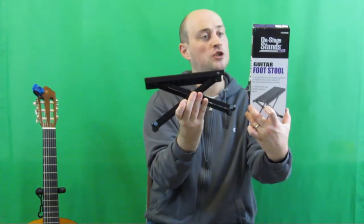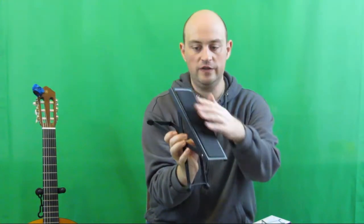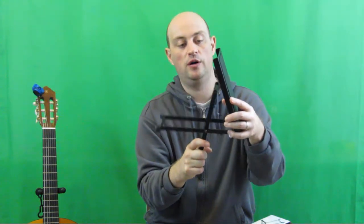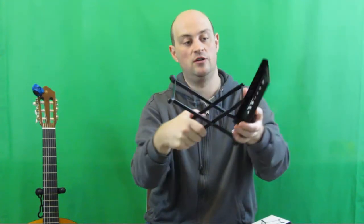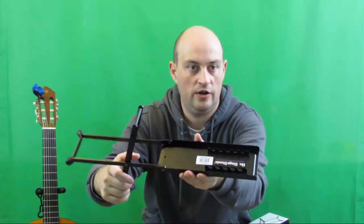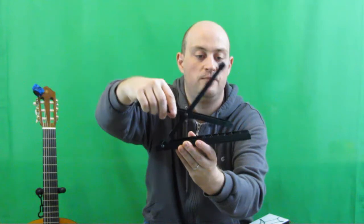This video is about this particular device by On Stage Stands. It was less than $10 through Amazon, and it comes with a rubber surface for a firm grip. It has five different positions to adjust the level of elevation — this one being the highest and that one being the lowest. Very easy to adjust, a very unsophisticated mechanism. I hope you can see it on camera — here are the several positions you can put it into.